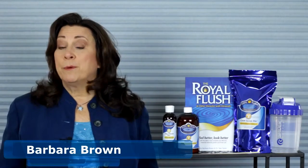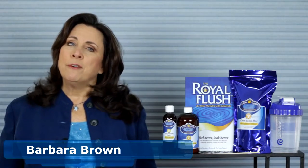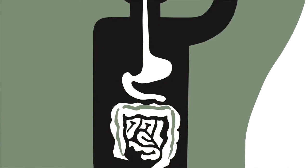Hi, I'm Barbara Brown and I help people restore their lives to God's original design. As the author of the Roadmap to Nutritional Cleansing called Clean House, I get a lot of questions about how to cleanse your insides properly. This video is one of a series answering some of the most common and important questions about safe and effective intestinal cleansing, especially about the complete all-in-one, top-to-bottom intestinal cleansing system known as the Royal Flush.